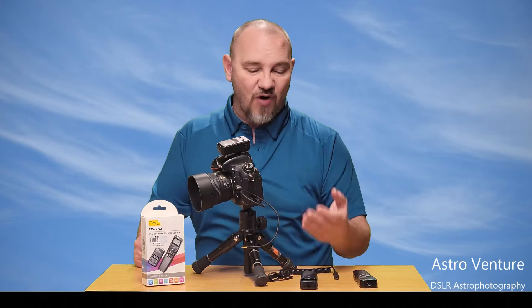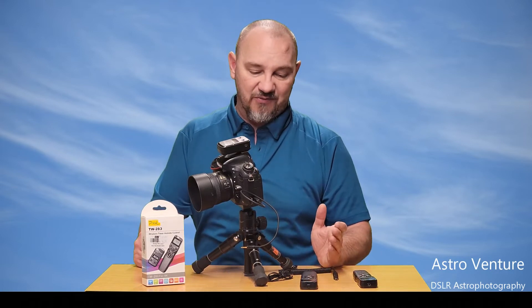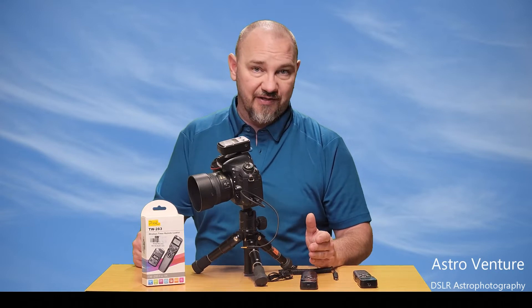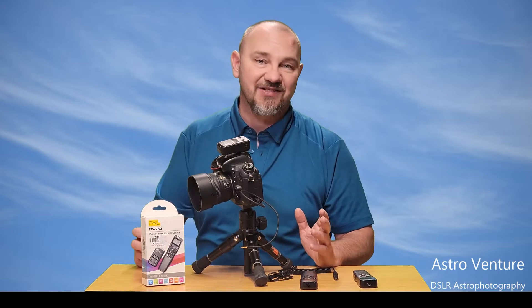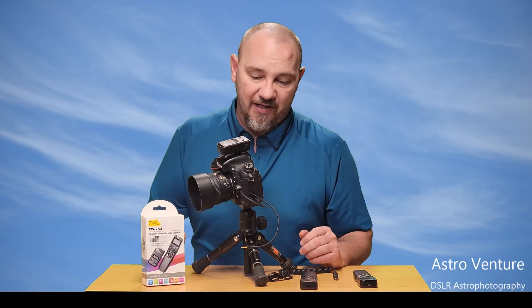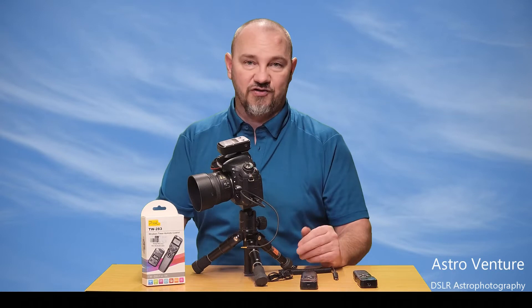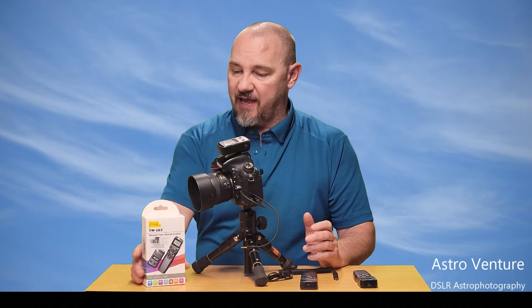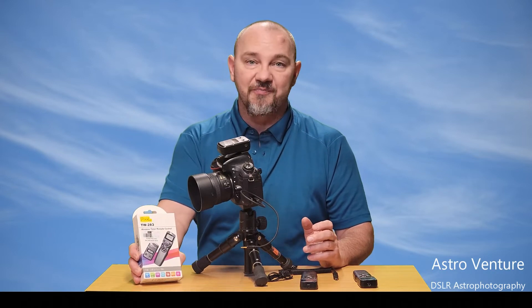So it's back to the store to drop another $35 or $40. Because I've dropped that thing so many times, I was thinking I really wish there was another option — a wireless unit that wouldn't necessarily break the bank. So I headed down to my local camera guy, Mike at Fars Jewelry in Ogden, Utah, and he showed me this unit from Pixel.